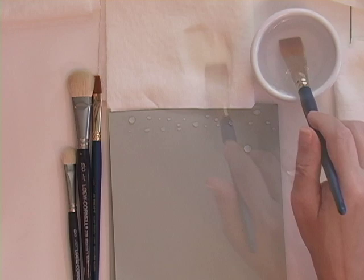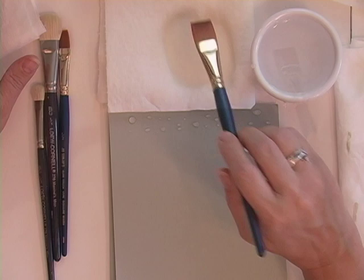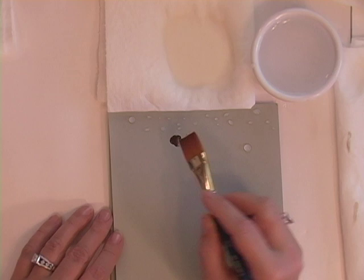I always take a dry paper towel and dampen about a 3-inch or so section with water before I begin my painting. I have a dry paper towel also, but the moist paper towel serves a purpose: as I am floating color, if my float begins to drag from lack of moisture, I can swipe it across the toweling and it will pick up just enough moisture to continue my float without having to reload my brush.